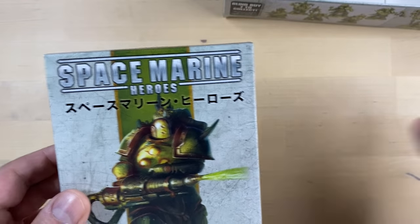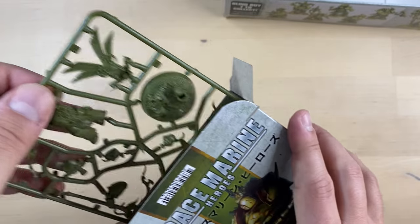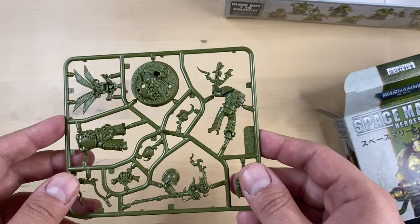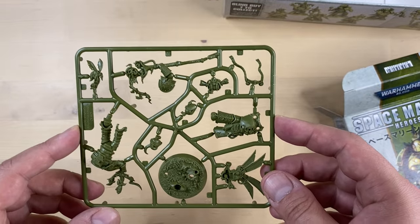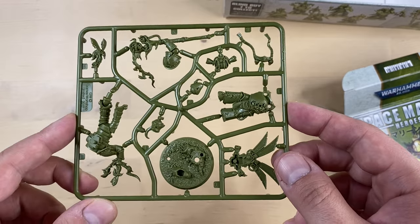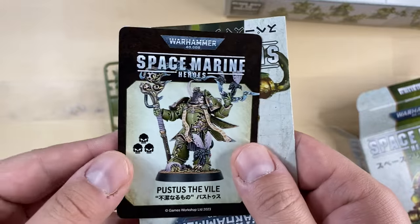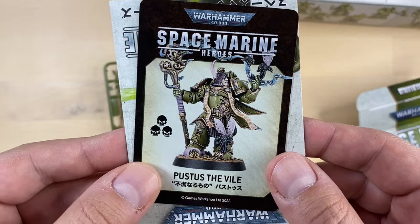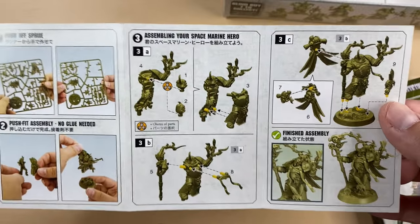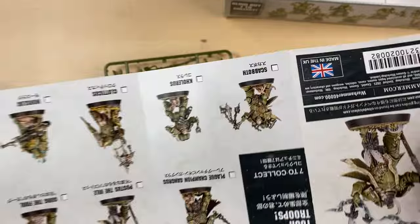And the final box — which should be the secret mini, to the best of my knowledge. Yes, this guy — this, my friends, is Pustos the Vile. Let's confirm our suspicions. Yes, exactly. Look at this guy — isn't he amazing? I think he is. And this is how the instructions look.